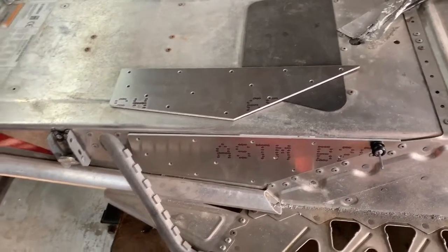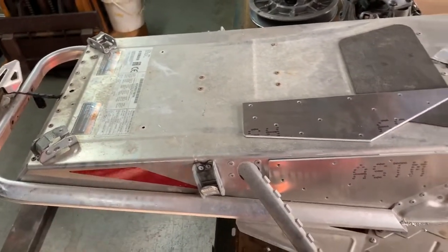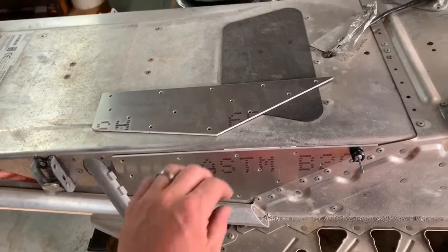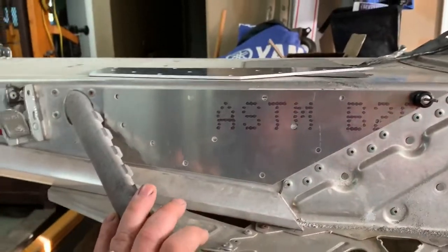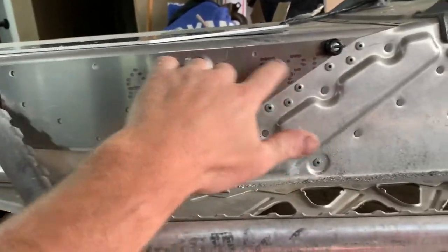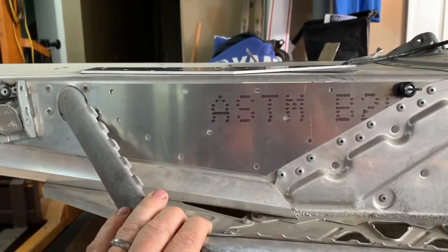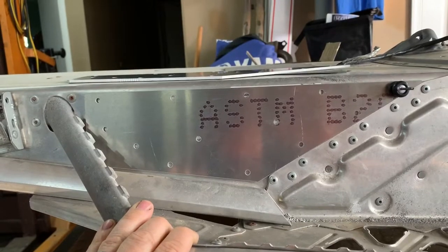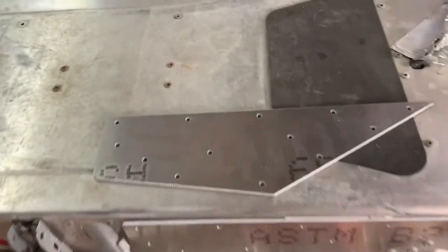A lot of guys are carrying cargo on the back portions of their tunnels now, and I've seen quite a few photos and heard from quite a few people that the tunnels are buckling. Most of the pictures I have seen, the tunnel is actually buckling in this general area here, so that's why I focused on putting some sort of reinforcement in that area of the tunnel.